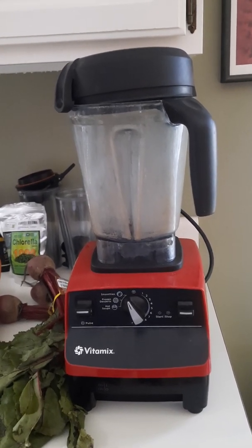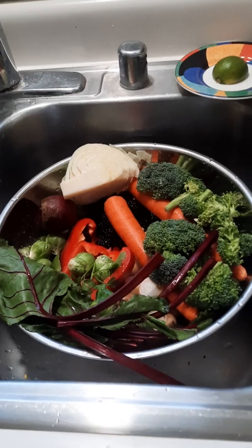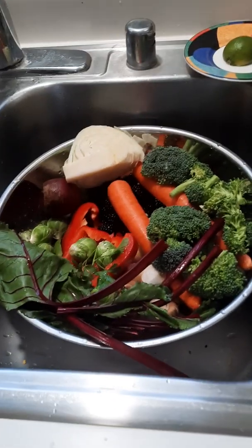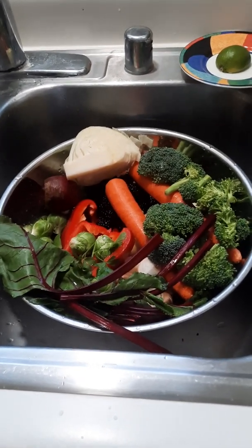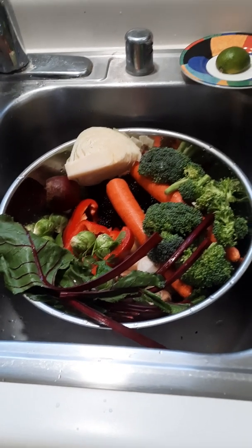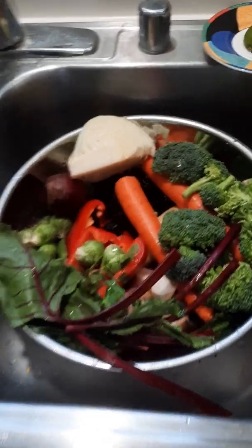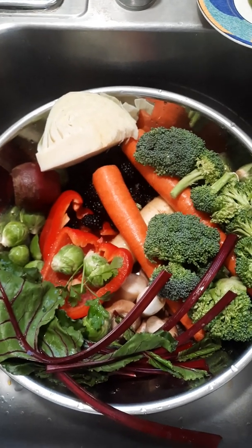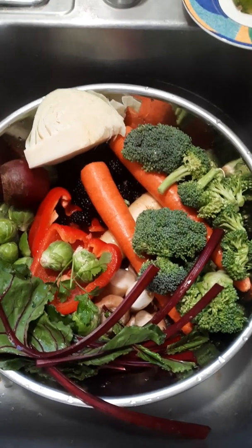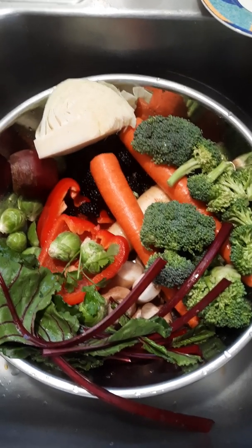I've washed most of the things. I'm going to put them into the blender, then put them back in the mixing bowl and mix them all together. For each pile, I'll put it into a bag, label it — so this is bag number one — and then put it in the freezer.